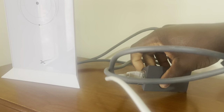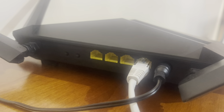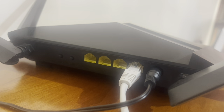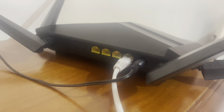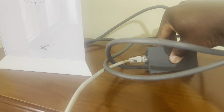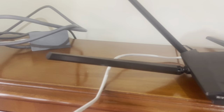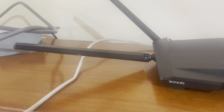So what I've done for my setup is I basically use an Ethernet cable, put it into the port, and connect it directly straight into the wide area network section on the router. Remember, you basically connect the Ethernet cable into the Starlink adapter and connect it straight into the wide area network section on the router.